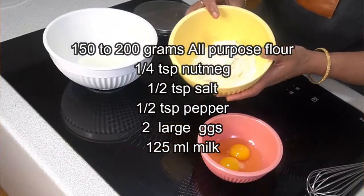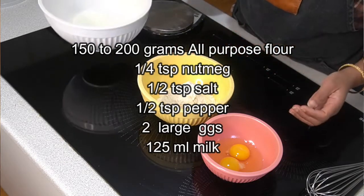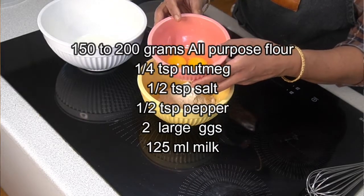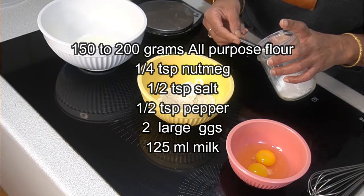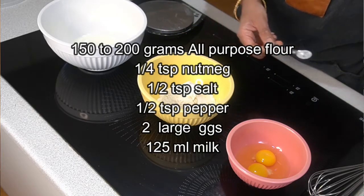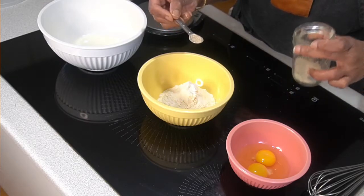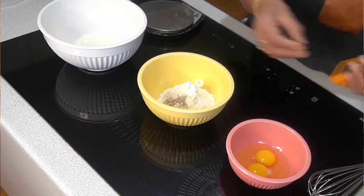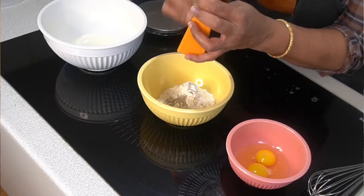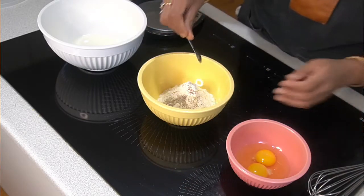The first step is the spatzle batter. I'm measuring 150 grams all-purpose flour, 125 ml whole milk, and 2 eggs. For dry ingredients: quarter teaspoon salt, quarter teaspoon white pepper — I'm using white pepper because it gives a good color, black would show up in the batter — and about quarter teaspoon nutmeg. You can add more nutmeg if you want. Mix all the dry ingredients together well.